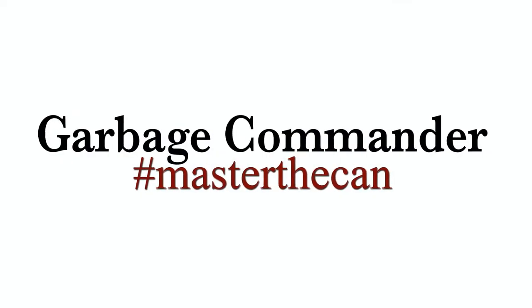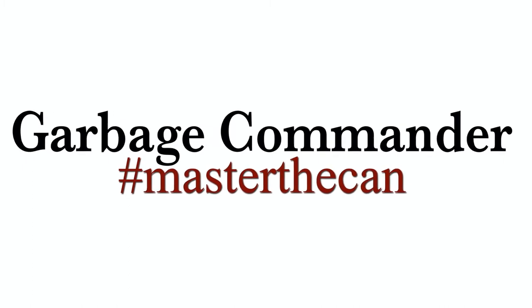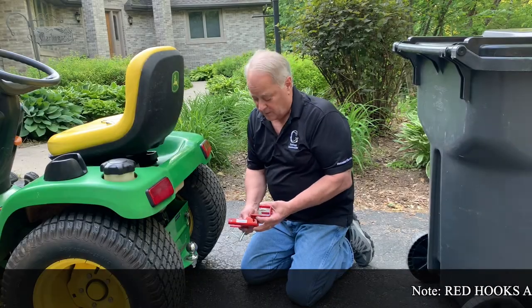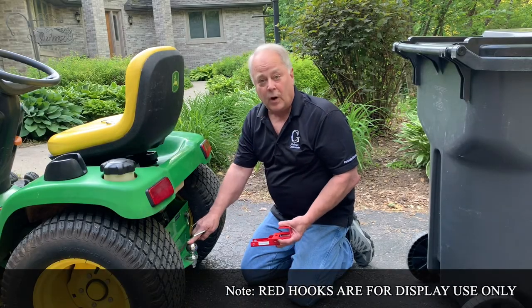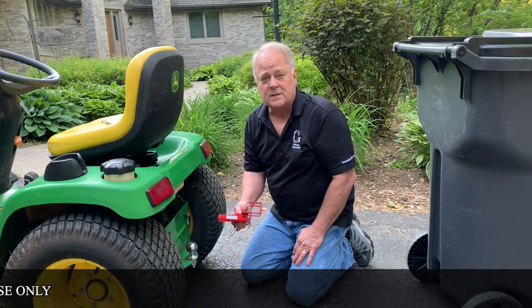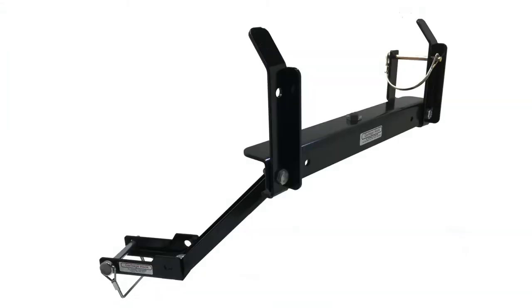Thank you for purchasing from Garbage Commander. We're happy to bring you these videos on how to install our products. Today we're going to talk about installing to a ball hitch. Here we're using our CH, our combination hitch. The process is the same for our SBs, our DBs, and our UBLs.